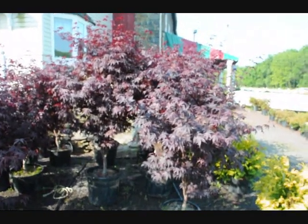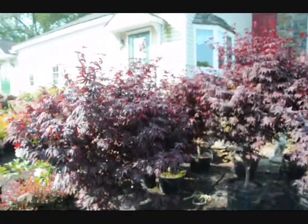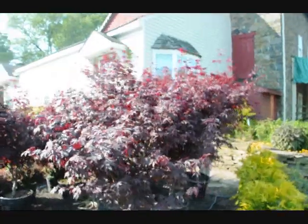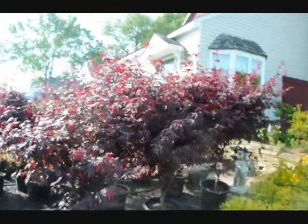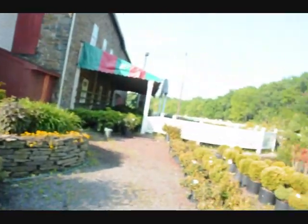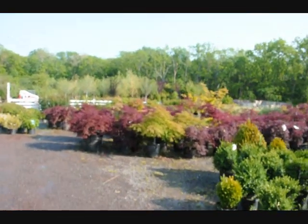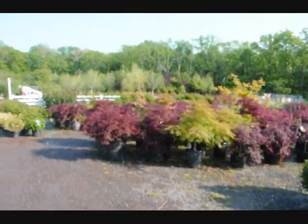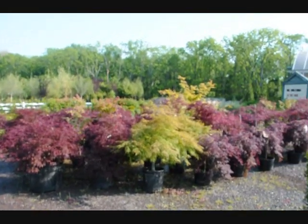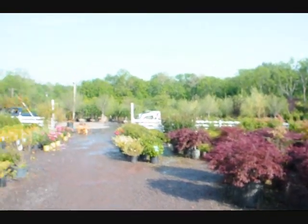These are our upright Japanese bloodgood maples here at Highland Hill Farm, located on Route 313 in Fountainville, PA. We have these wonderful-looking Japanese maples for sale. Each one is a specimen. We also have other trees, plants, and shrubs, as well as the weeping Japanese maples — both in the green, the veritas, and the dissectum. These are the crimson queen. Give us a call at 215-651-8329.